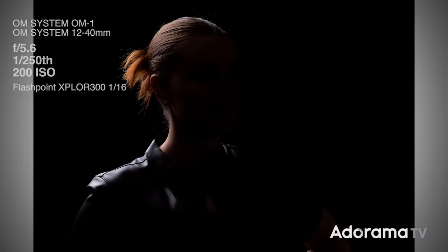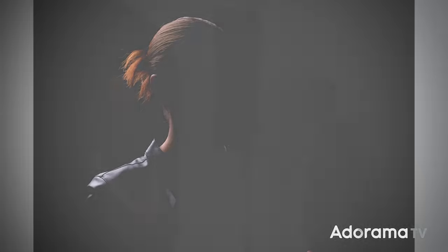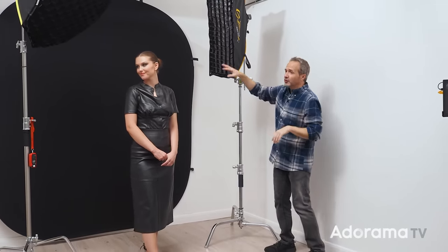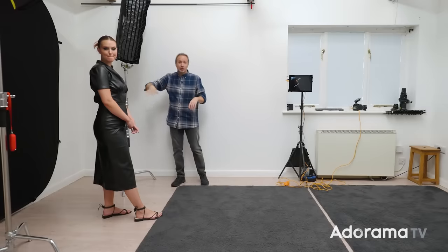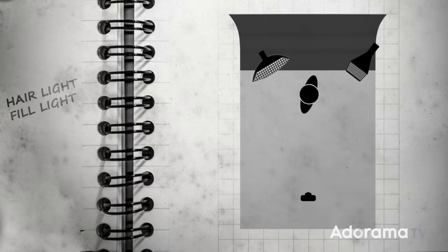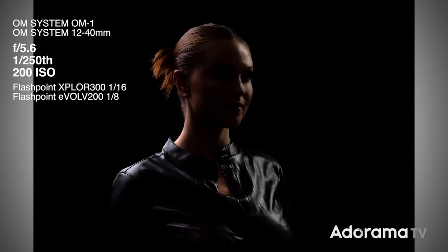With the grid on, we still have light on the left-hand side of the picture but the right-hand side is almost completely in darkness — something we should probably fix. I've got a second light, the Flashpoint Evolve 200, in a smaller softbox with a grid on it. This is going to push light in the opposite direction and fill in some of those shadows. It works, but the picture is a little bit underexposed on purpose because I've got one more light to add to really make this effect stand out.